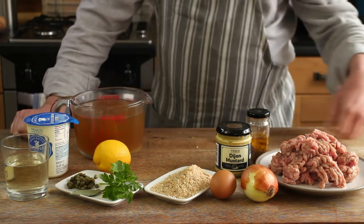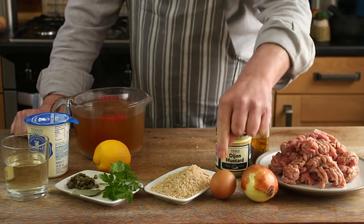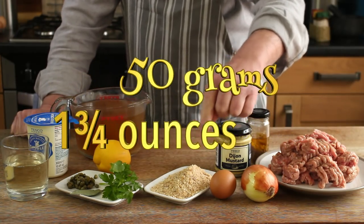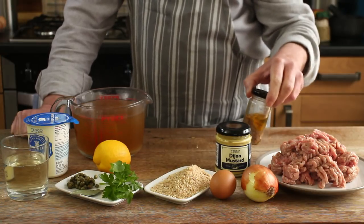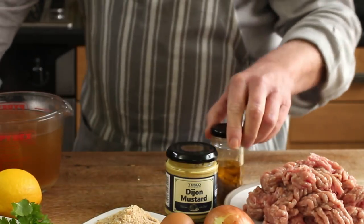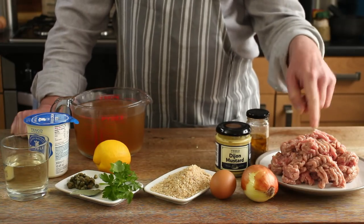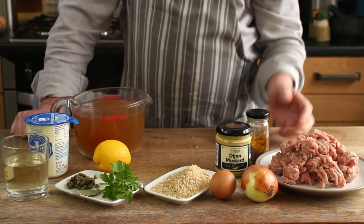Ingredients for the meatballs: we've got 500 grams of minced meat, a small onion, an egg, 50 grams of breadcrumbs, a teaspoon of mustard, and optionally a teaspoon of anchovy paste — just made that myself from some anchovies. The meat can be veal, pork, beef, or a mixture of two or three of those, whatever you like.